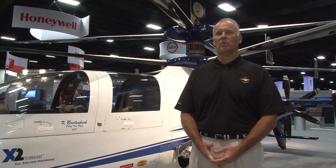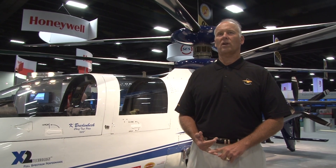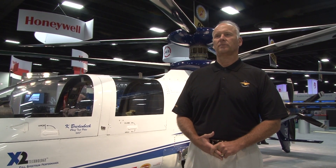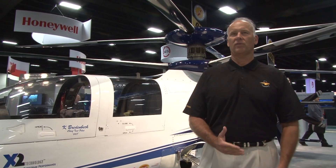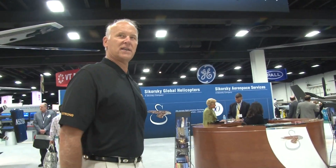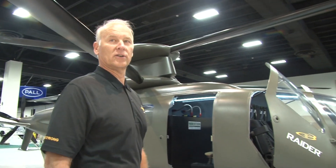We had four key performance parameters: fly the aircraft fast, low pilot workload, low vibration, and low acoustic signature. We are complete with this portion of the X-2 program. Now, we're going to start the S-97 Raider program — we're going to build two of these aircraft and fly those next year in 2014.